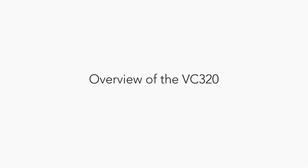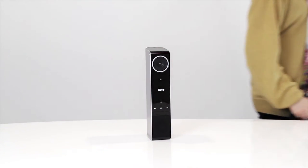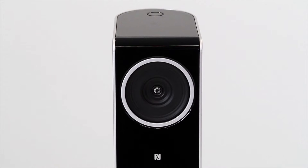Now let's go over the VC320. The VC320 is designed for easy transportation from room to room as needed. It is bottom-weighted so it will never tip over. In the top section on the front of the VC320 is the video camera.